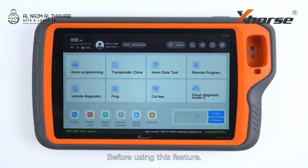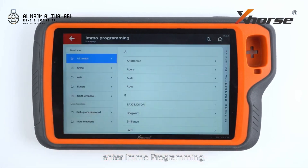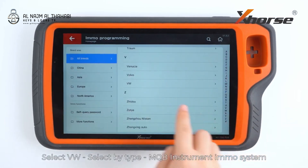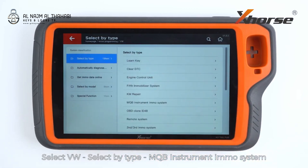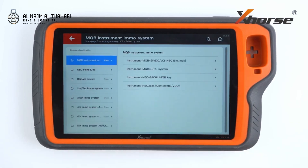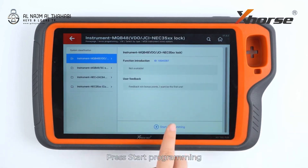Before using this feature, make sure the EMO database on your Key2 Plus has been upgraded to the latest version. On the main screen of Key2 Plus, enter EMO programming. Select Volkswagen, select by type, MQB instrument EMO system, and select the first option: Price start programming.